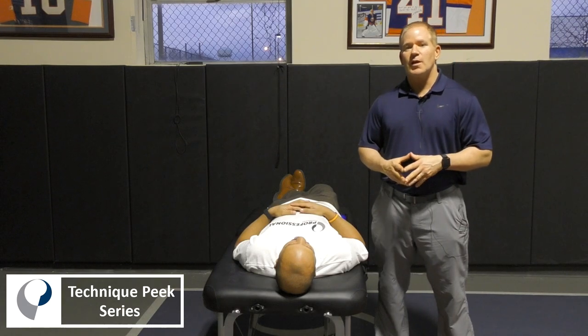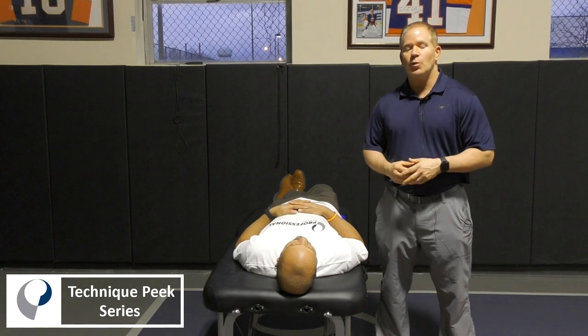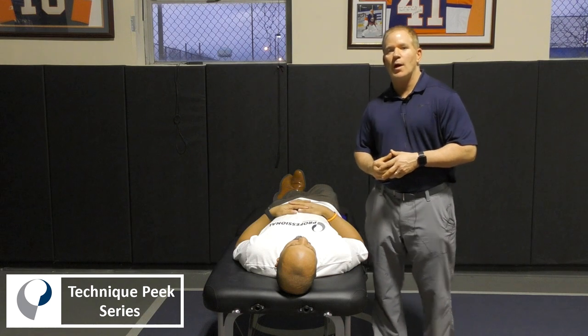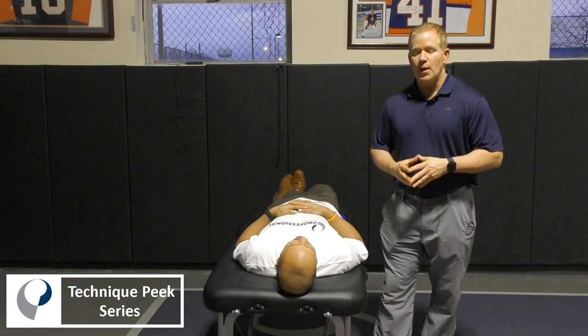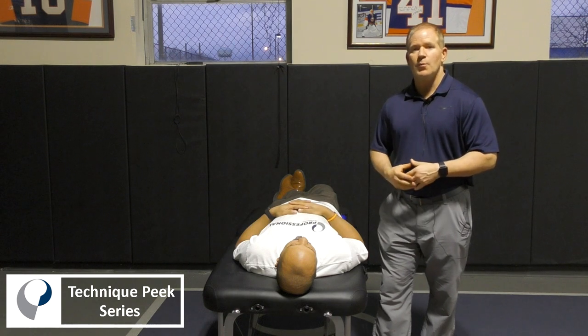Hi everyone, this is Bob McCabe with Technique Peak. I'm here to show a video on shoulder horizontal adduction mobilization, and we're going to do this one with movement.